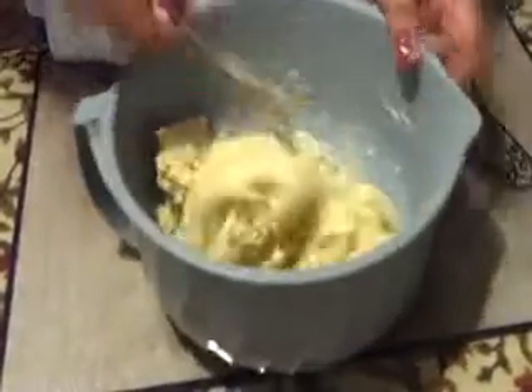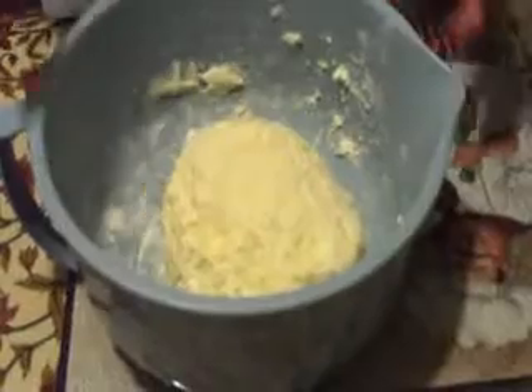Add a quarter cup of ice water. They say to pour it one teaspoon at a time, but there's no need. Just keep tossing it with your fork like so and it's going to come together — it's going to gobble all up and you're going to form a ball with it.